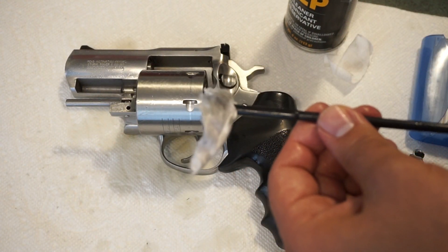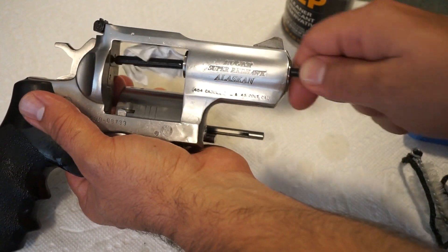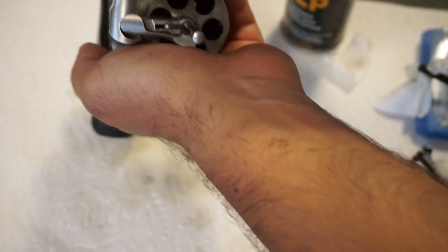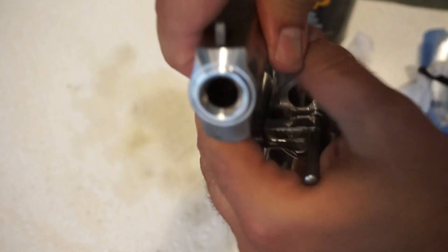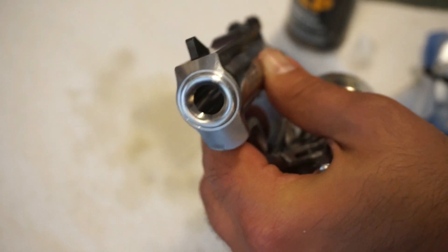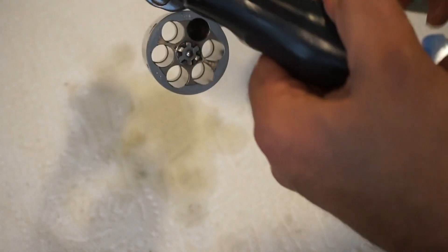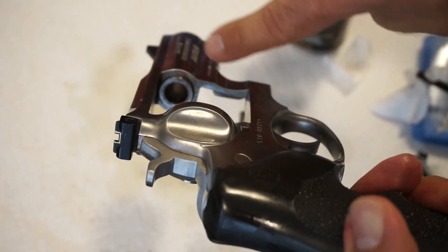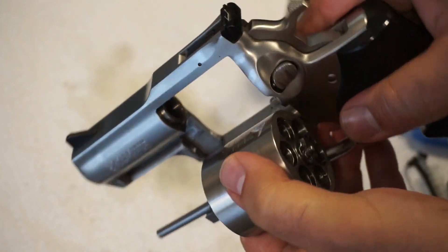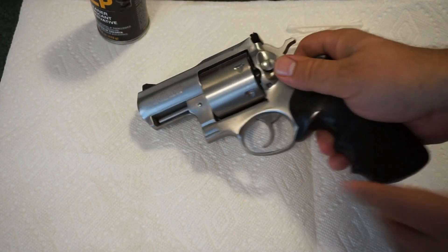Let's move on to the barrel — going through the front this time. The gun is covered in oil and that's fine; we'll get it cleaned off. Check the barrel — it's nice and shiny. I've run that bore brush through it a couple of times. I'll continue with the toothbrush to scrub around the muzzle area and wipe it out with a patch.